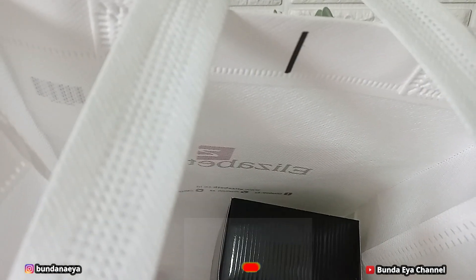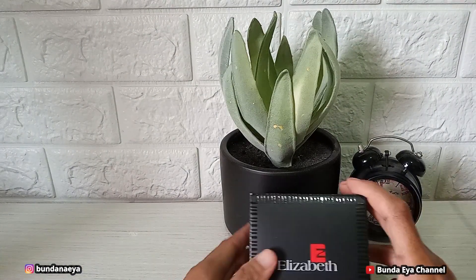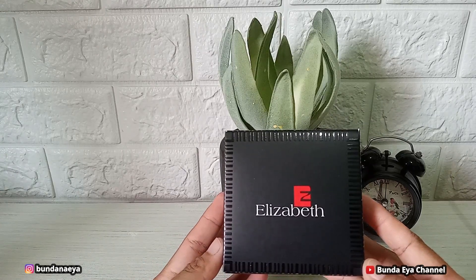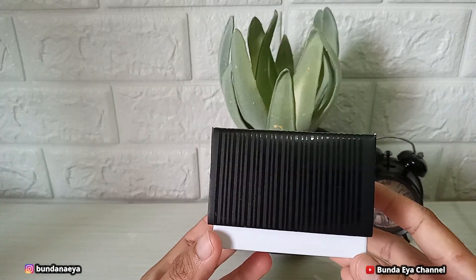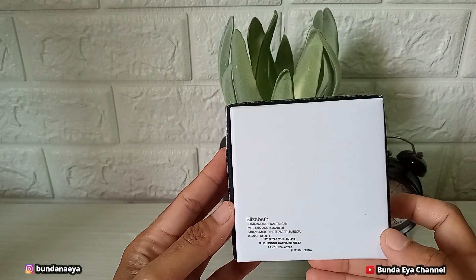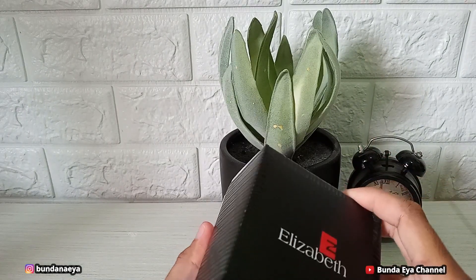Nah ini jam tangan Elisabethnya. Ini kotaknya dari karton ya teman-teman, atau boxnya dari karton gitu.